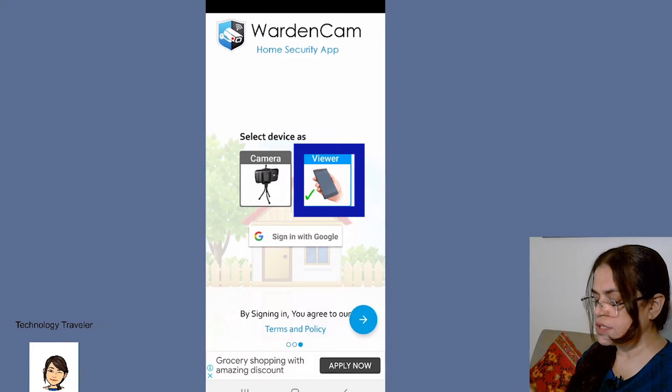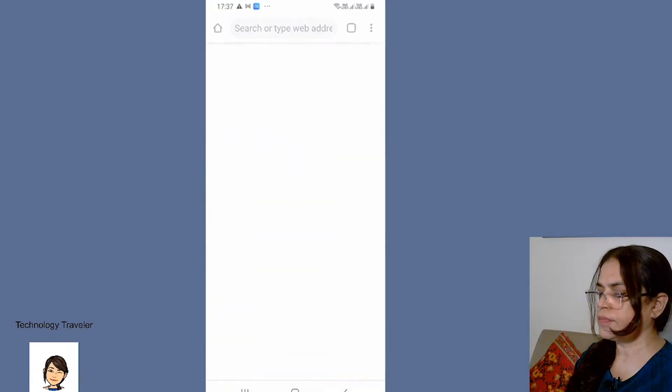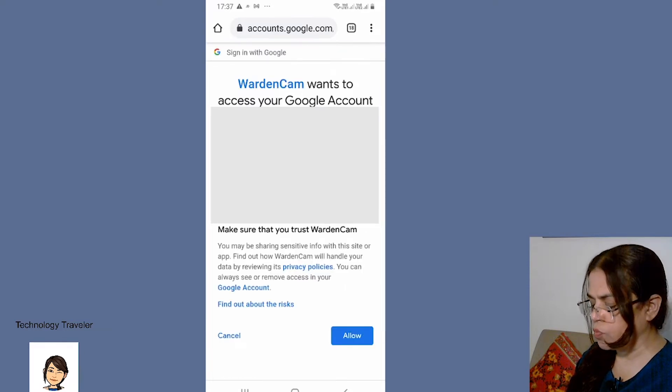If I choose this as the viewer option, I will sign in with Google. You have to use the same Google account in both phones.